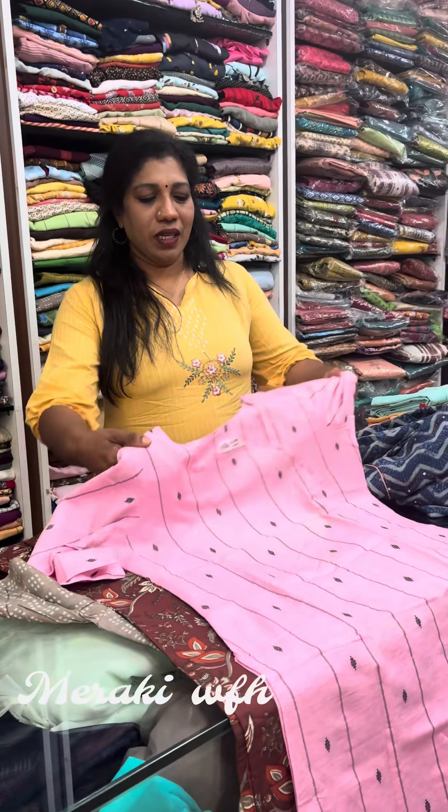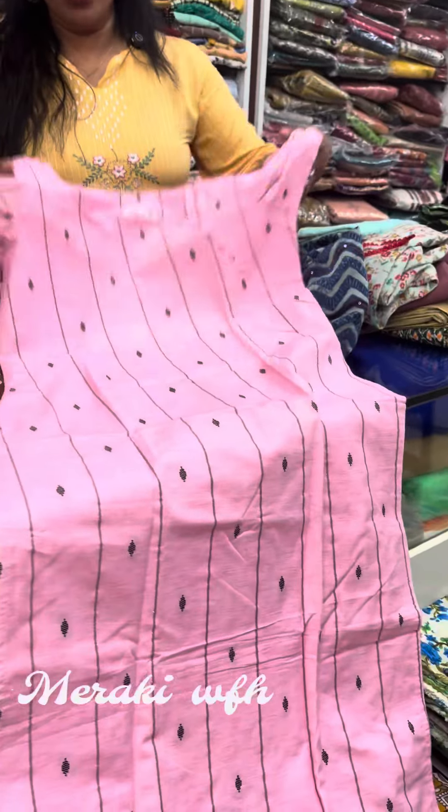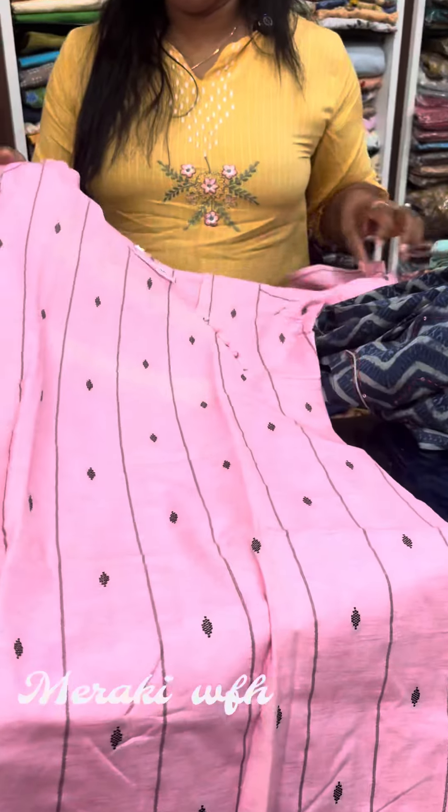Hello friends, we are here with the Kurti Collection. This is the Kurti Collection. We are offering a great offer for this video. It is a great quality material. It is a great print.